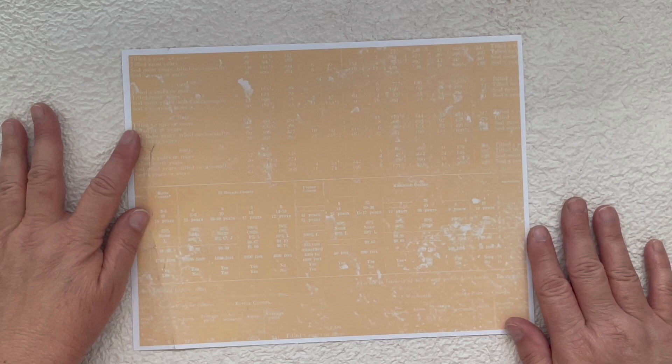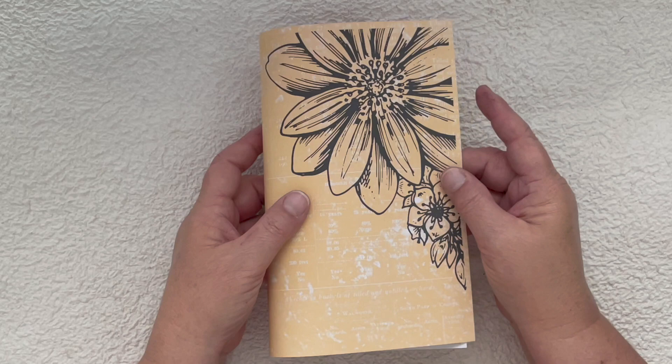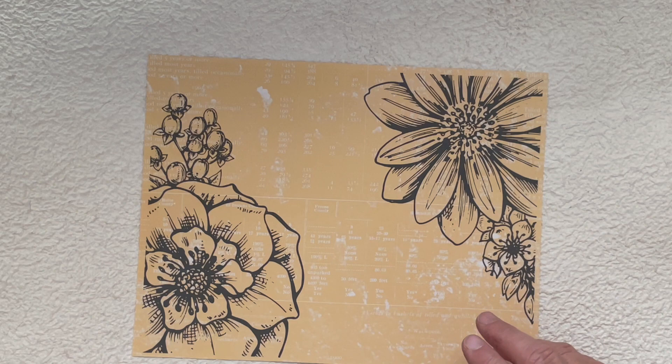This background sheet is from Kara's Farmhouse Kit and I really love the way this one turned out — it's really bold. This is just one of the overlays in black, and look how gorgeous that looks; it's just really, really pretty.